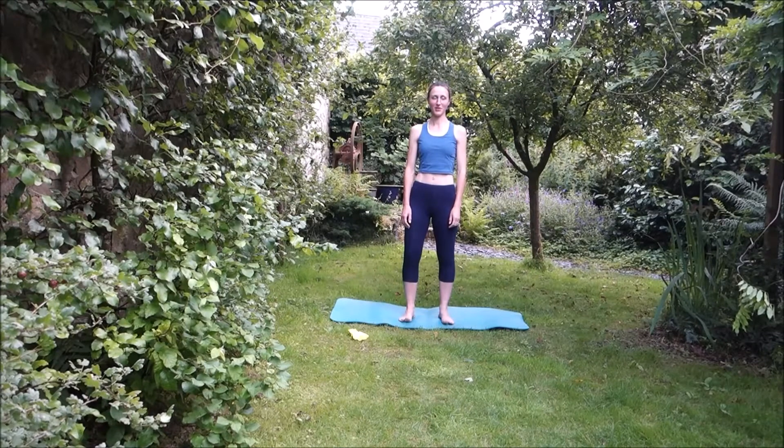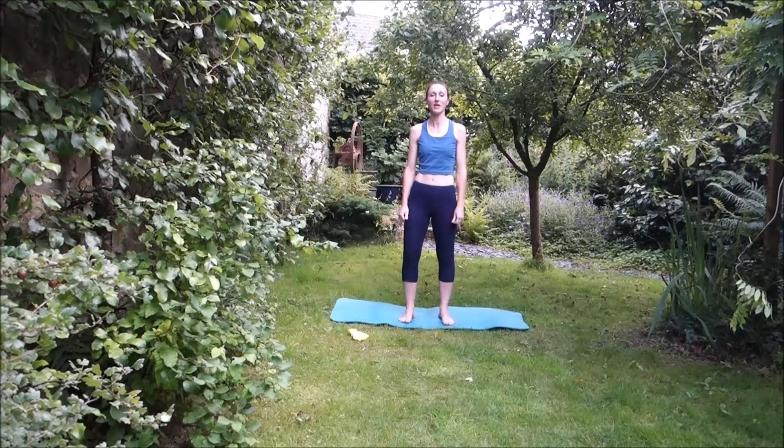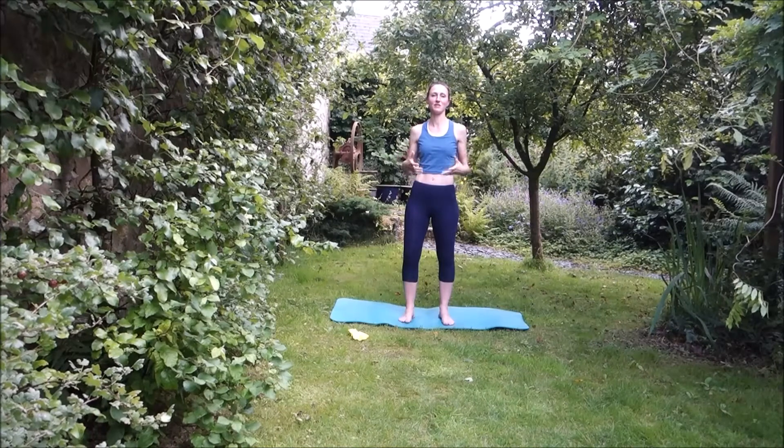Hi everyone and welcome back to another Ready to Ride Pilates for Horse Rider session. If you are not a horse rider, please don't go away — if you are fit and ready to do this sort of level of Pilates, this session will suit you absolutely perfectly. We are focusing on upper body control because that is the foundation of having a good light and steady contact.